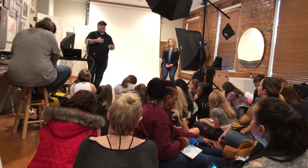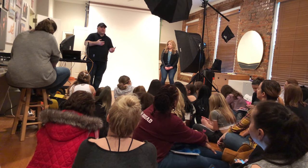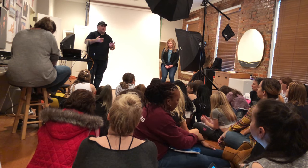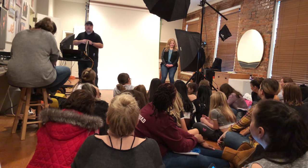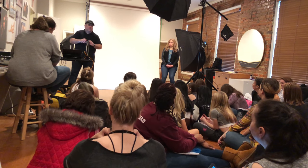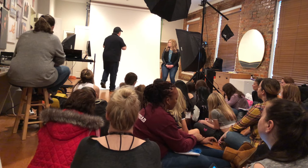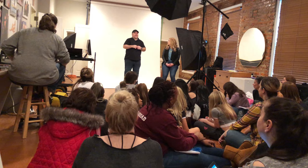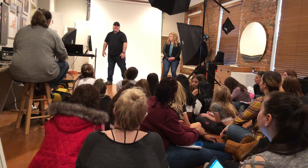Everybody has a little adjustment period. You've got to get used to working with a photographer and how they give directions — or don't give directions. It's going to take everybody a little bit of adjustment time. So don't worry if you feel awkward or disoriented when you stand up in front of the photographer. That's not uncommon.